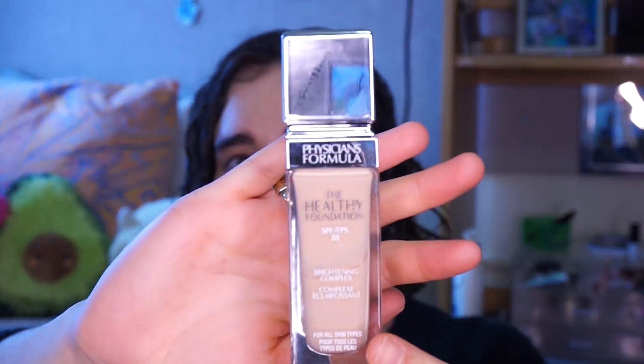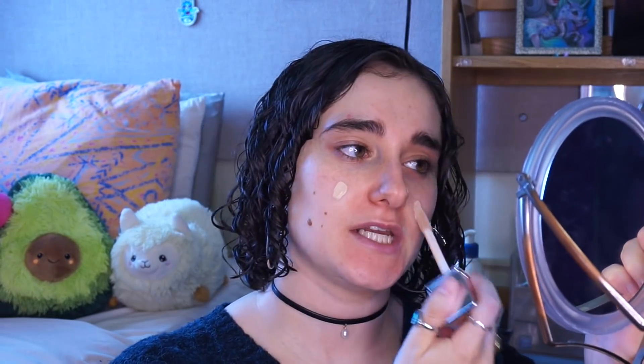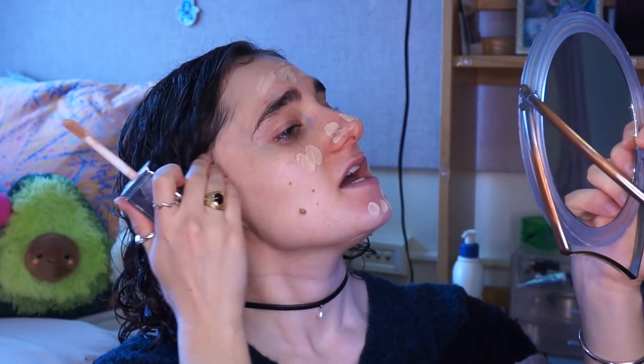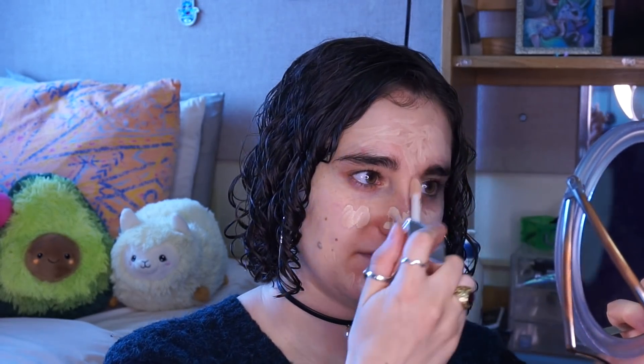This is the Physician's Formula Healthy Foundation in the shade LC1, and this is what I've been using lately. I know some of you have been asking my thoughts on it. I'm not really one to say that I love things or that makeup has changed my life — I don't feel that strongly about this — but I do really like it and enjoy it. It's not the best thing ever, but I am definitely satisfied. I like that it is light and it really does look like skin, which I heard other people say, and it's definitely true.